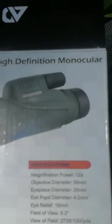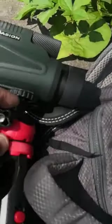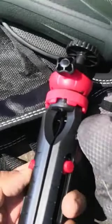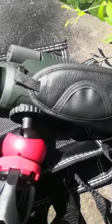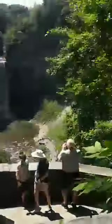I'm making a review for the monocular now. As you can see, it comes with a tripod that has a ball joint on it and a small tripod with extendable legs. I've already attached the monocular. You can also hold the monocular with a hand strap which goes on the monocular here.